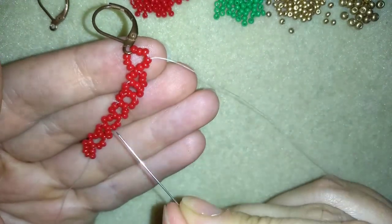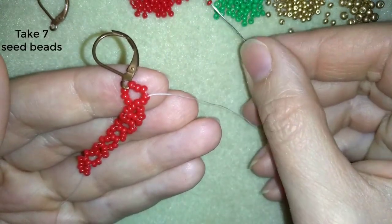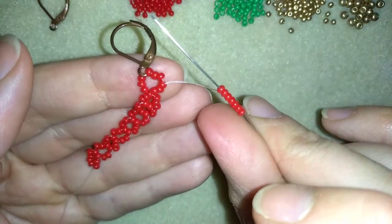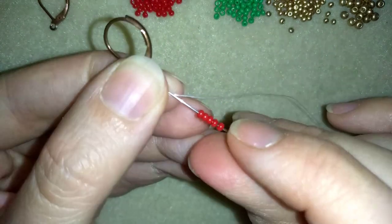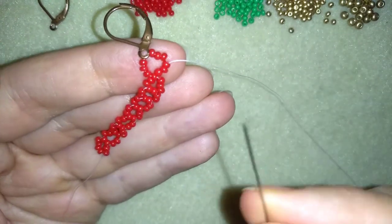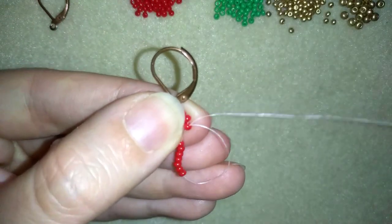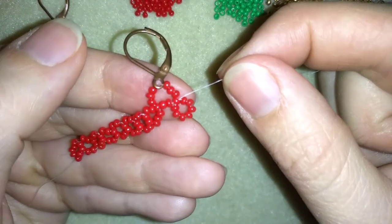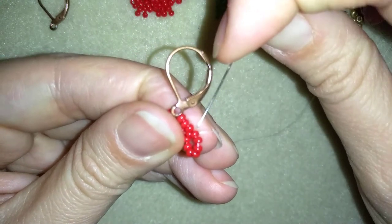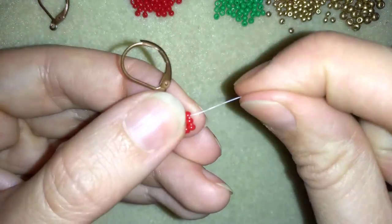Now I will repeat the same thing from here. In order to do this, I will take 7 seed beads. Why am I taking 7? Because here I will go through 1 more bead, and I will have a circle of 8 again. This is what I have, and now I will continue doing this the same way I did before.